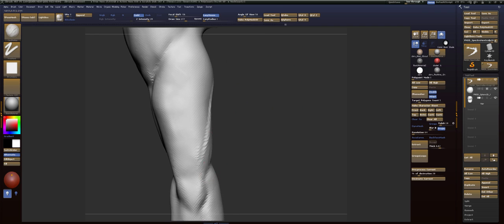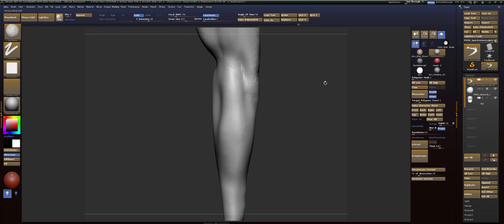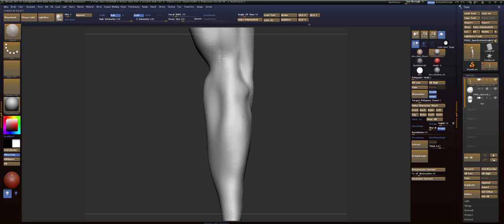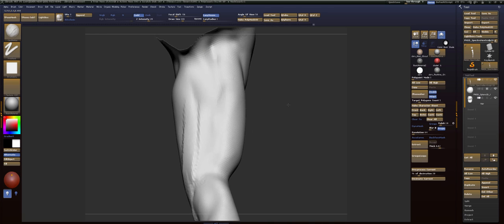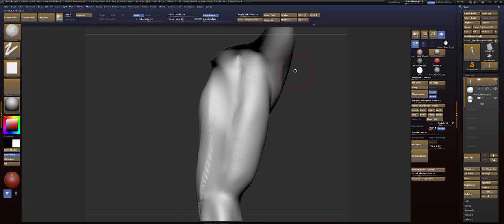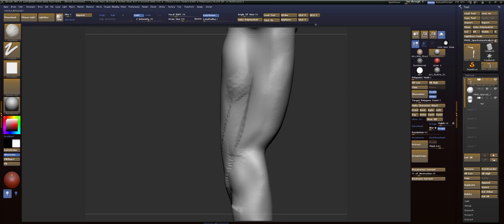We're going to connect the tricep to the elbow. Each side of the elbow is like a cylindrical shape. And then there's muscle that comes out. So let me get my reference out. Here we go. The overall shape of this — we're going to beef this part up a bit. And smooth that.